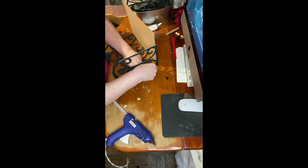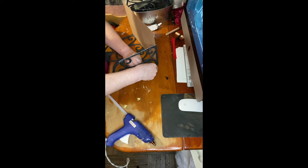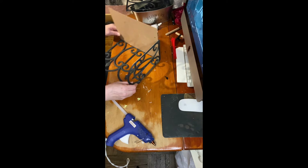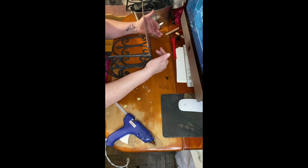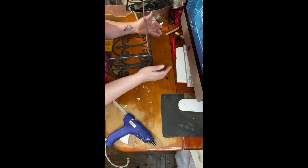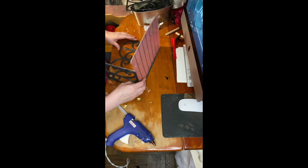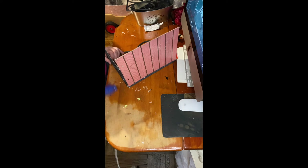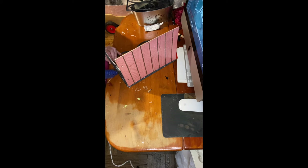I wasn't supposed to put it on that way, but as soon as I stood it up I noticed I did it wrong. I hate doing sloppy work. I'm still not realizing I did it wrong — I'm still adding glue.